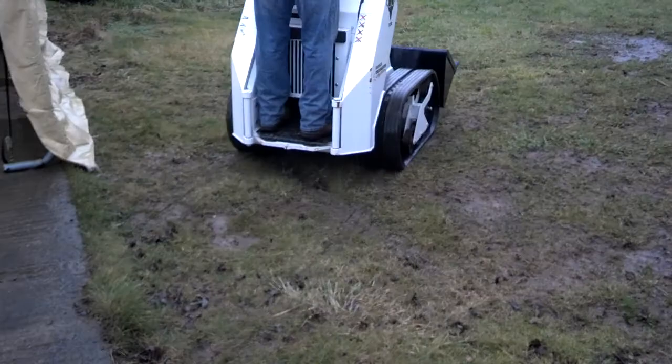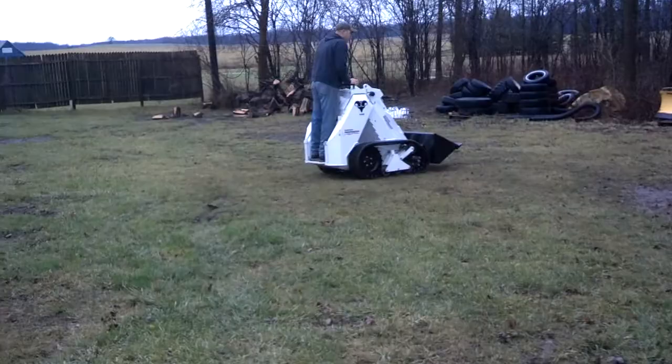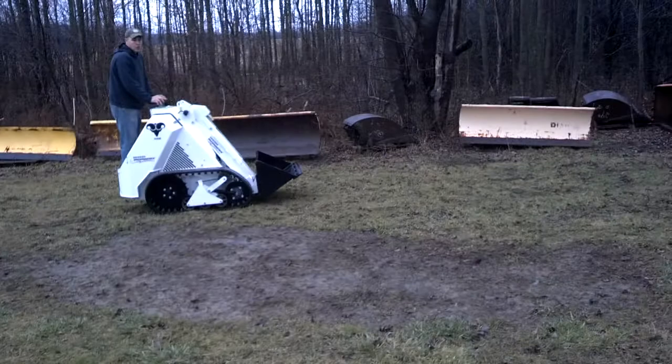The ground is real soft here, so he's going to try it out across it and see how it does. As you can see, it's not marring at all, and this ground is wet and muddy.